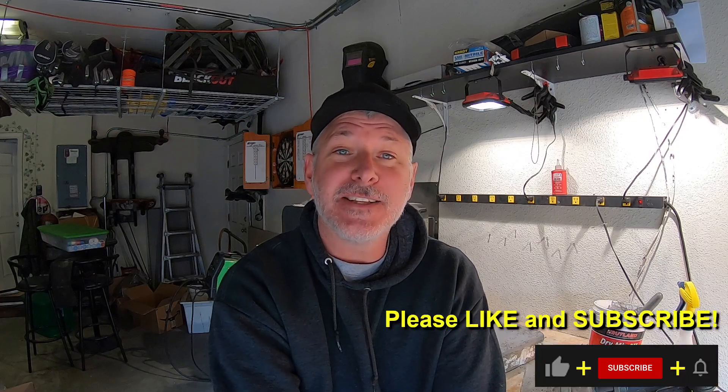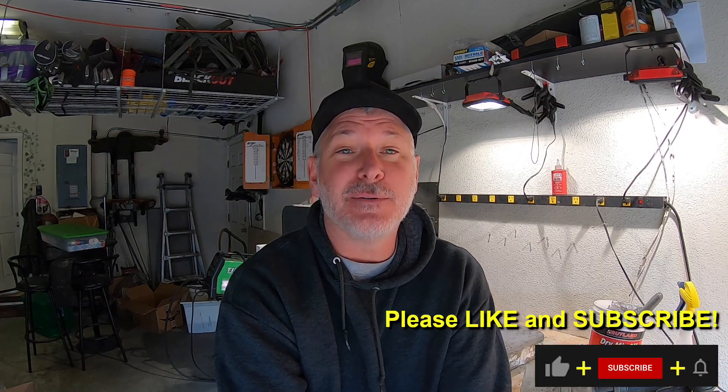Thanks for joining me on this Triple T Thursday. Stay tuned this Sunday for the build where I'm going to finish off the chef knife that I've been working on — it's coming out really well. Please like and subscribe, it helps me out a lot, and we'll see you on the next one.